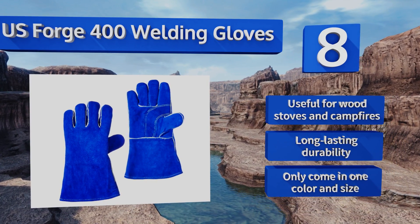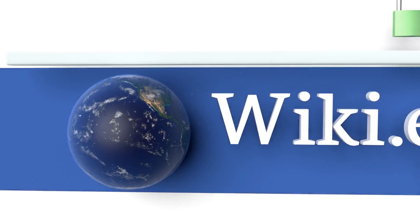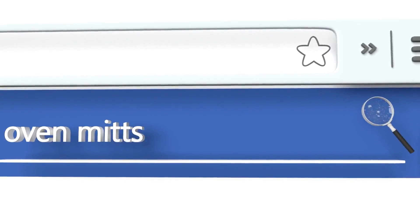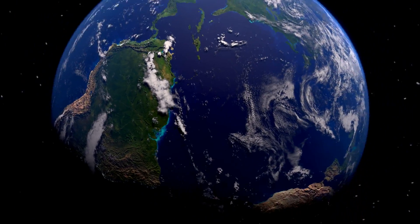Our newest choices can only be seen at wiki.easyvid.com. Go there now and search for oven mitts, or simply click beneath this video.